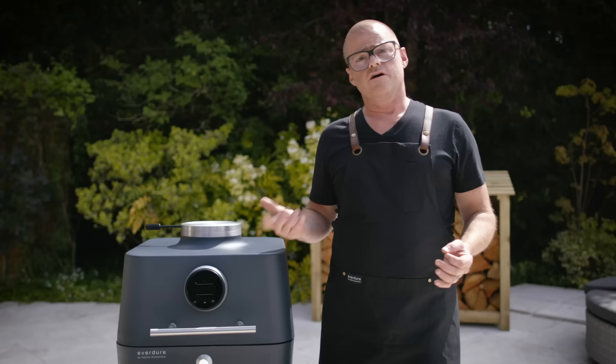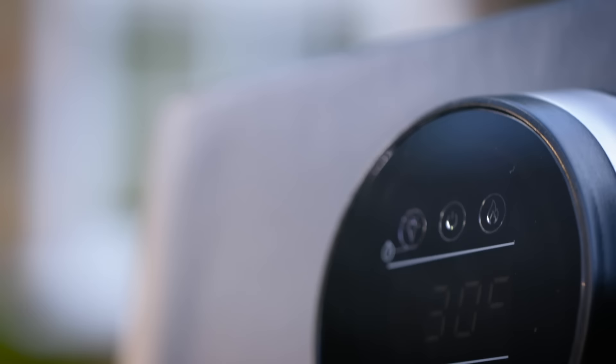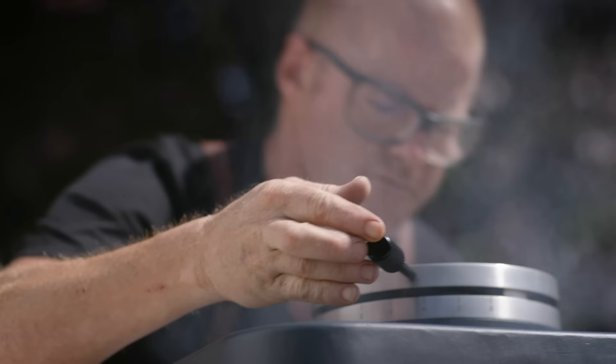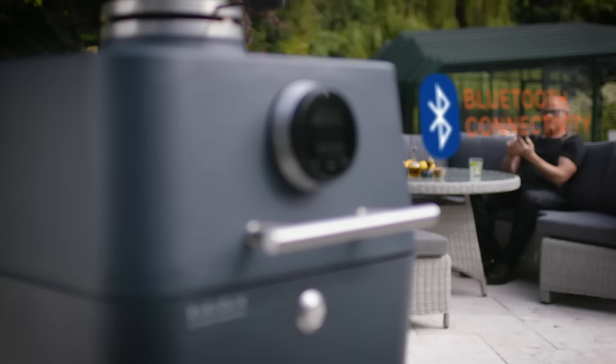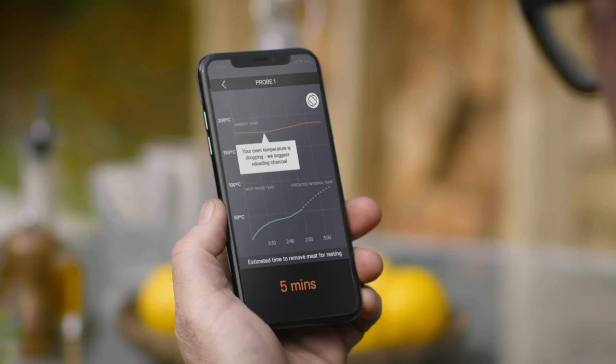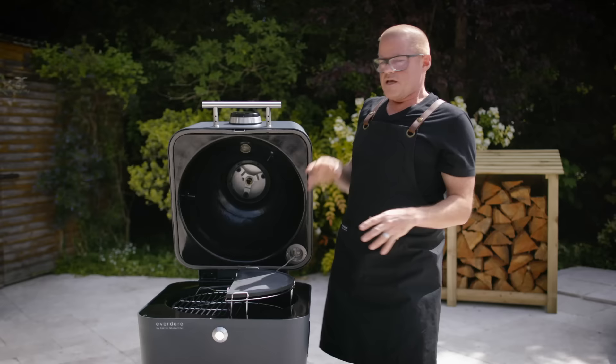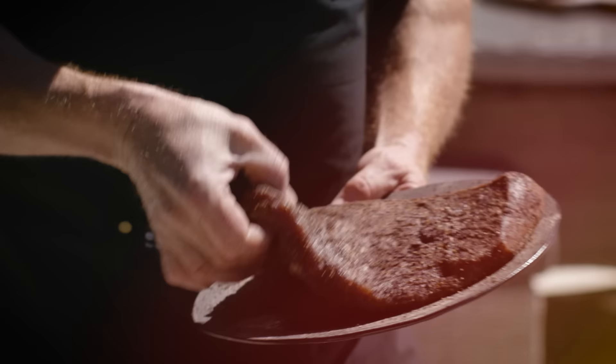You use fire to make glass. Here you use glass to make fire. And with this machine, there's a control panel which also connects to your phone via an app. Lift the lid — the way that the heat conducts inside here gives you such an even cooking environment.